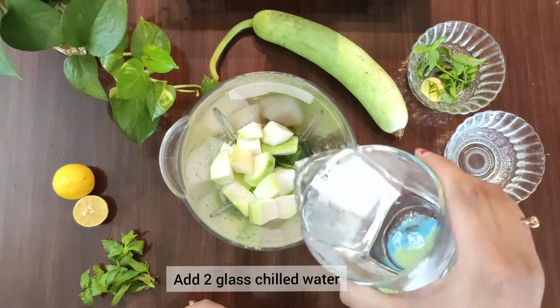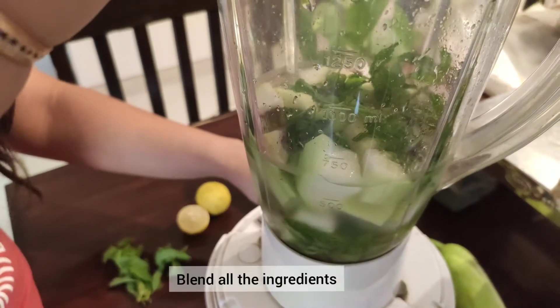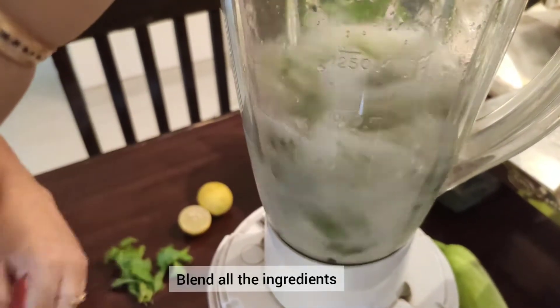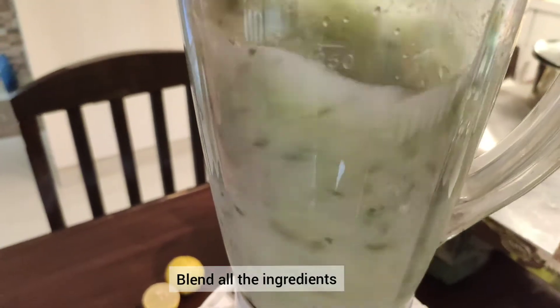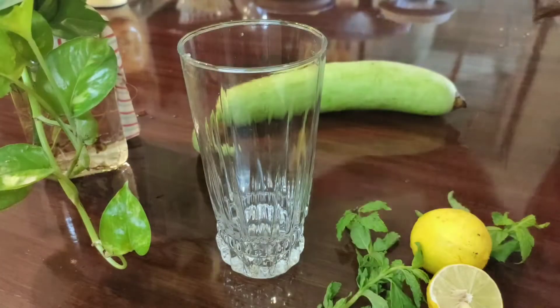Then, we will blend all the ingredients properly. Lauki is very healthy for our heart. It is very healthy for weight loss. It is also a very good body cooler. You can see that it will come a good green color. We do not want to strain this juice, so we can utilize the fiber contents of it. The fiber is very good for our body.